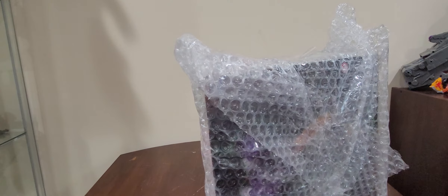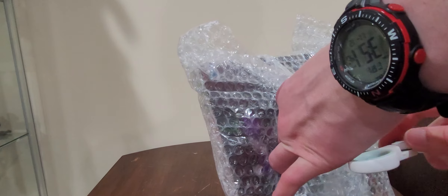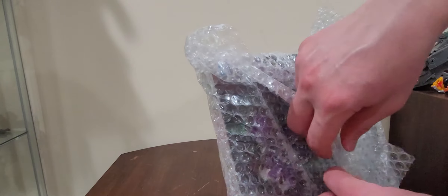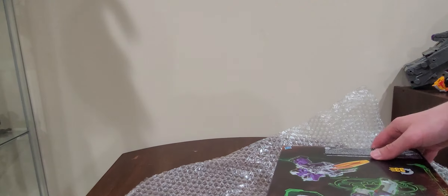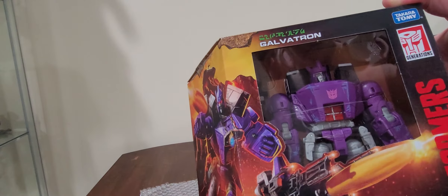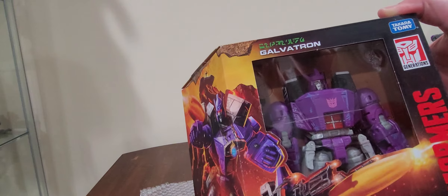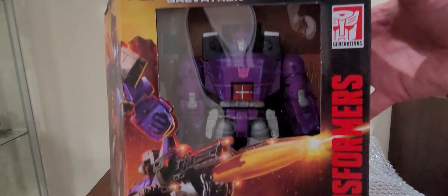What is in the box? If you haven't guessed already — I don't know if you guys can guess from what you're seeing right here — it is Leader-class Galvatron. A weapon to Ultra Magnus and every other Autobot until the Matrix has been destroyed. Voiced by Leonard Nimoy back in the Gen 1 movie, and I must say I am very much impressed.